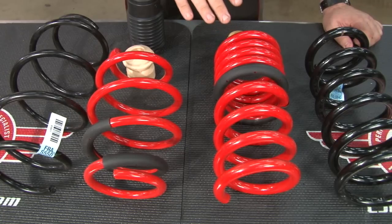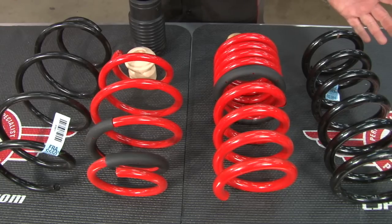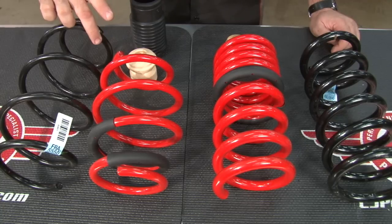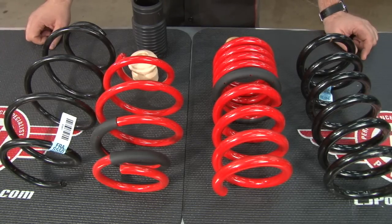The kit includes two fronts, two rears, four new bump stops, and new dust boots for the front struts as well. Here you can see a comparison between the stock springs and the Eibach. The height difference is enormous. Obviously it's not going to drop the car that much, but you can see it's a much heavier duty spring than the rear as well. This is doing a great job not only lowering the car — it's going to handle better and be much tighter.